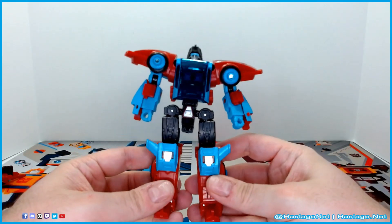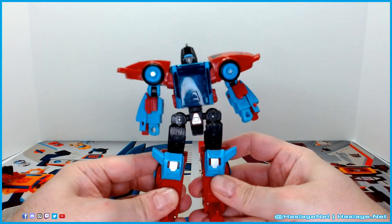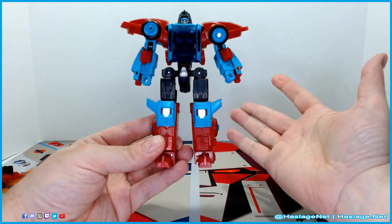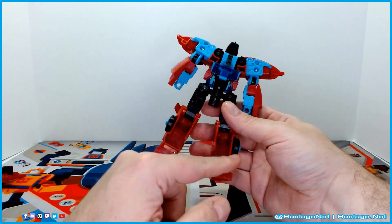Here is Point Blank. I actually dig this — he's fairly simple. He's got a lot of hollow space out here, but this is for the transformation.